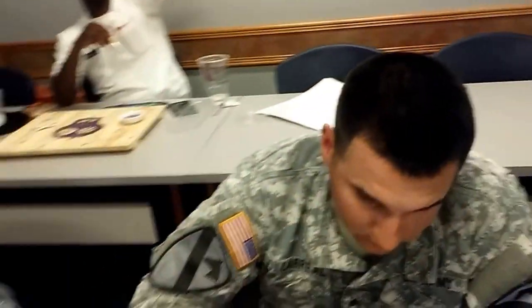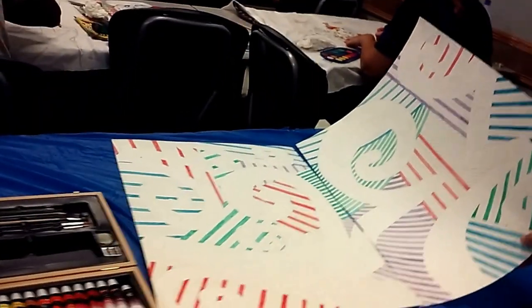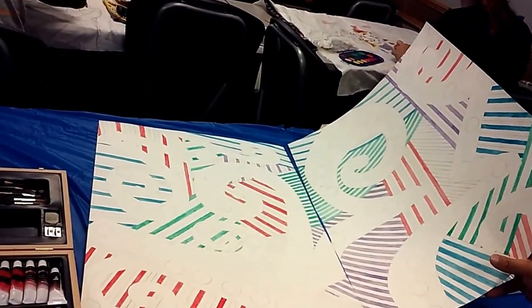Roman, what are you working on? Can you put them together first so we can take a little look? Very nice. It looks really nice.